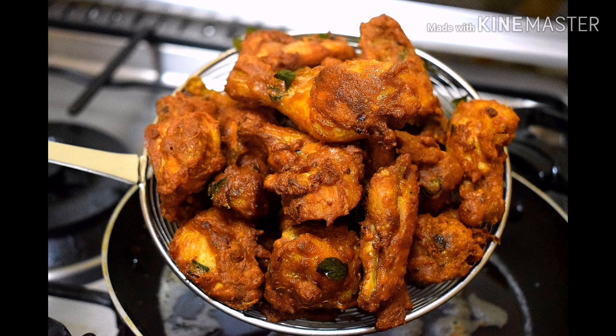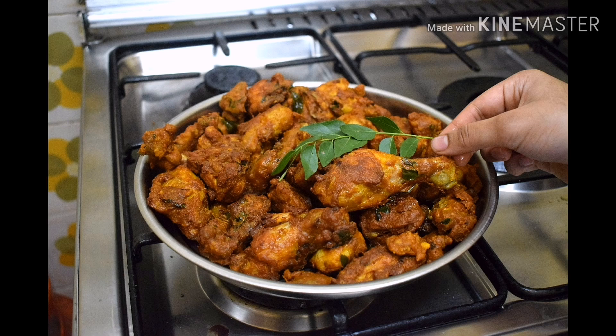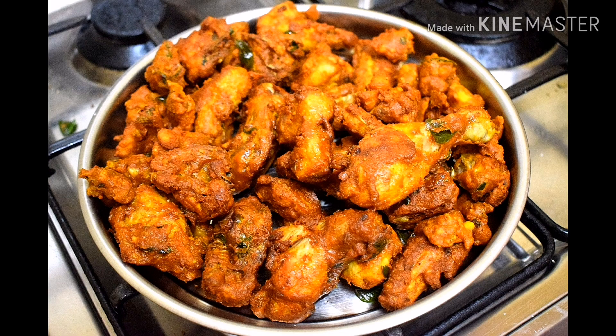Hi all, Assalamualaikum. Welcome to the next video. This recipe is a Tasty-Aid chicken fried recipe, inspired by Chef Pillai. If you enjoy the video, please subscribe to my channel.